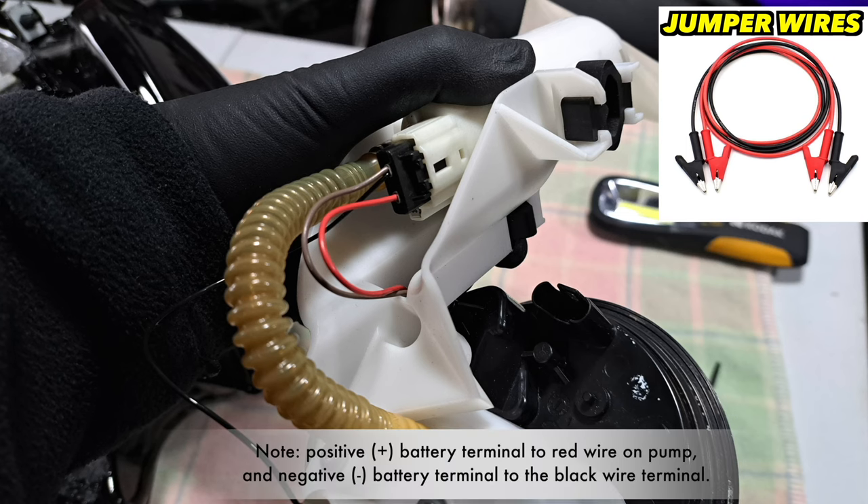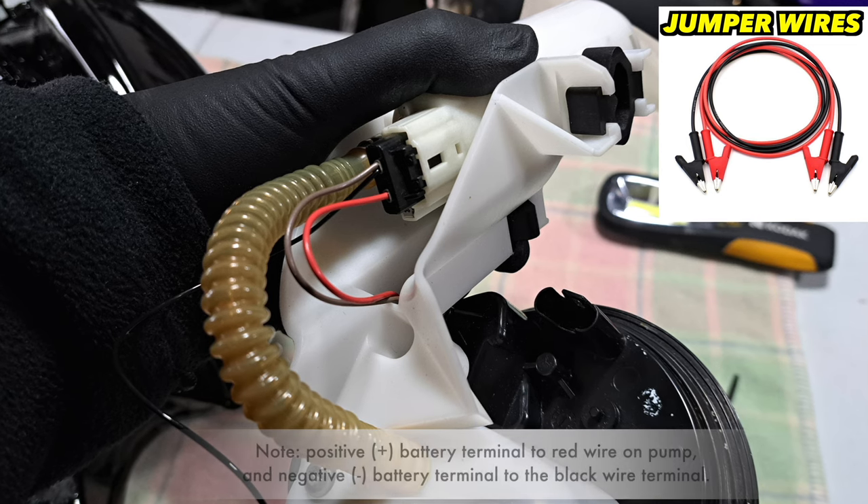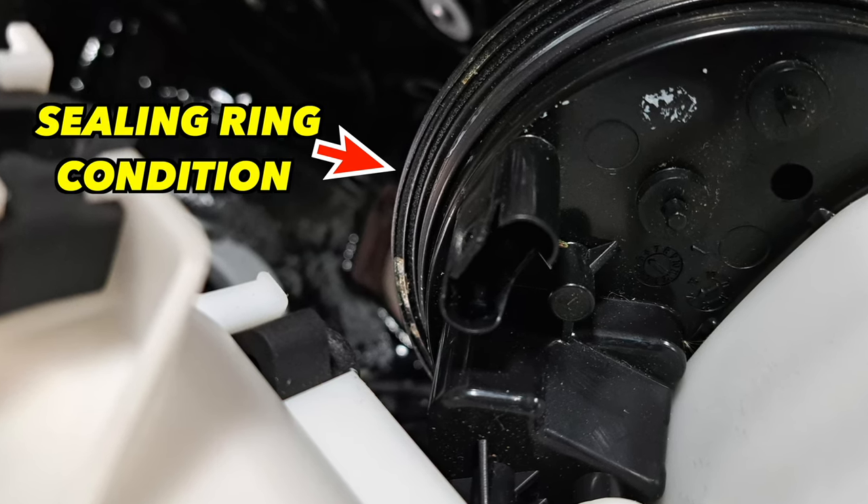To test the operation of the pump, you can connect it using two insulated alligator jumper wires and then connect it to a 12-volt battery. Finally, check the pump's sealing ring condition.